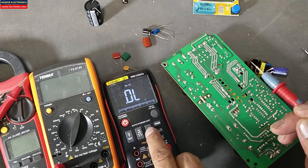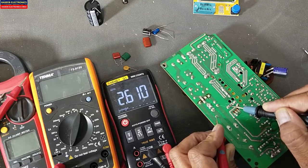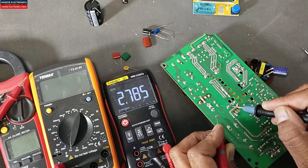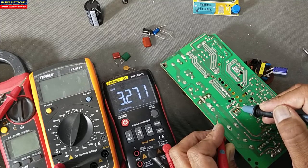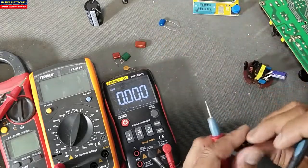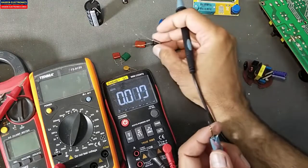If you want to test the value of the capacitor, move to capacitance mode. It is giving 2.4 to 2.5 microfarad. The exact value of the capacitor is one microfarad — it is giving 3.0 to 3.4, which means the capacitor has good response and the capacitor is good. Similarly we can verify here: 478, that is 470 microfarad.